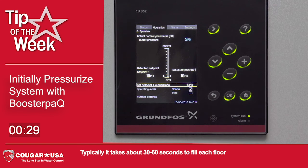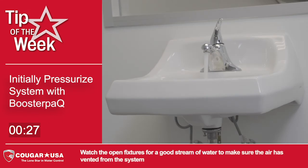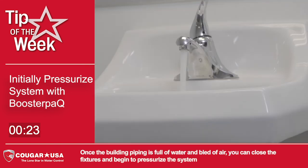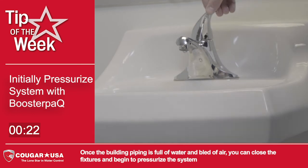Typically, it takes about 30 to 60 seconds to fill each floor. Watch the open fixtures for a good stream of water to make sure the air has vented from the system. Once the building piping is full of water and bled of air, you can close the fixtures and begin to pressurize the system.